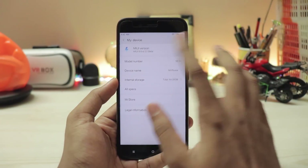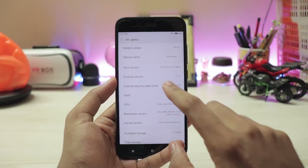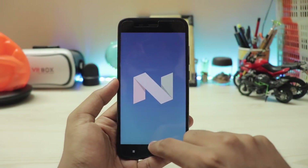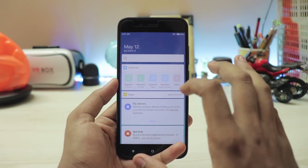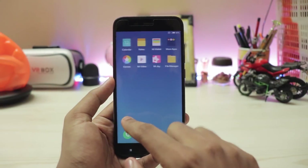Going to the system settings — MIUI version, there you go. This is a beta. Android version 7.1.2 Nougat. As you can see it's up and running and it runs pretty flawlessly. You have the normal UI elements on the left, your normal system UI — looks pretty cool and works extremely nice. Touch response is just amazing compared to Android One.